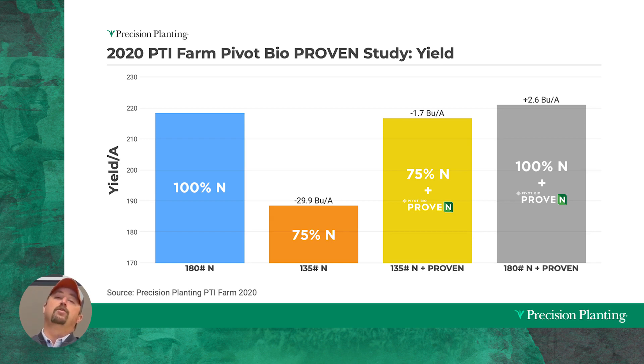We then reduced our nitrogen by 25 percent — a 40-pound nitrogen reduction — and we lost 29.9 bushels per acre, a significant yield loss. Now with that same 25 percent nitrogen reduction, we added in Pivot Bio Proven, and yield came back up to within 1.7 bushels of our 100 percent control. We also evaluated the first Proven product with 100 percent rates of nitrogen and picked up 2.6 bushels per acre when we did that.